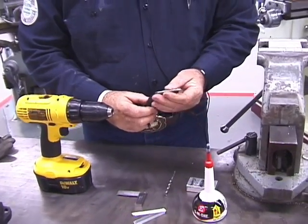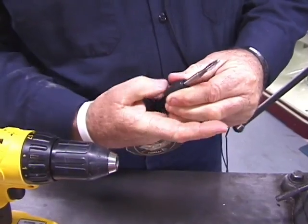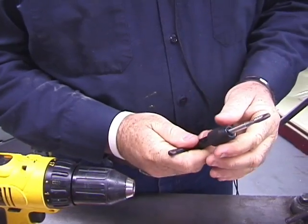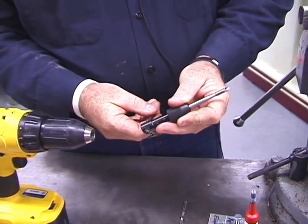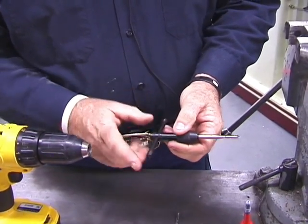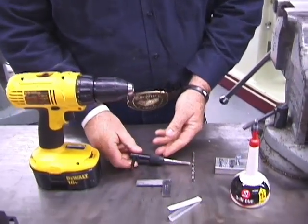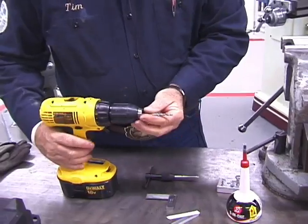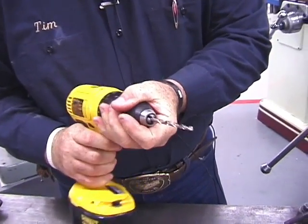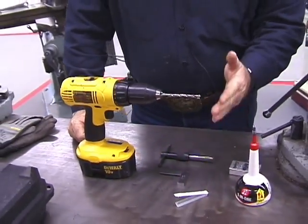First, let's get our bit and T-handle squared away. It slides in there and you just twist it. Don't use a pair of pliers on this thing. The T slides back and forth — there's a little ball inside that catches that little slot. Load the drill bit into the chuck, hold on to the chuck, and tighten it up so you're ready to go.